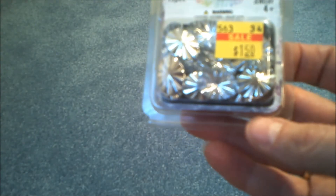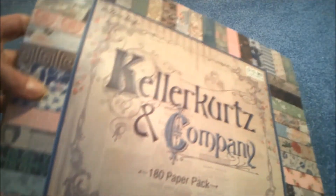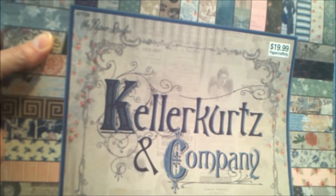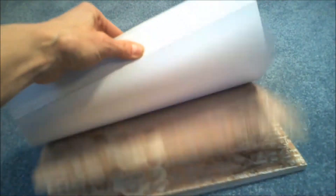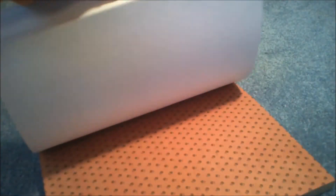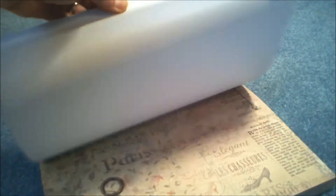Then I hit the clearance section. I found a few things — these jewels kind of spoke to me as they're blingy and shiny. I found this canvas ribbon that has different crosses on it. And I had seen people using this paper pad, and they were 50% off, so I decided I would get it too. It just has some very nice vintage paper. Of course, it's a thinner paper, but it's really pretty. I don't need any paper, but it was so pretty and on sale on my birthday.